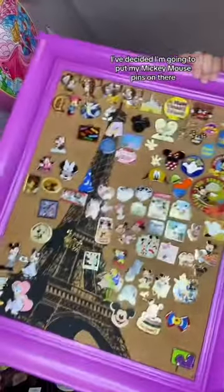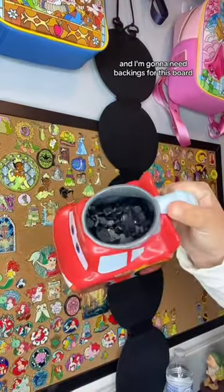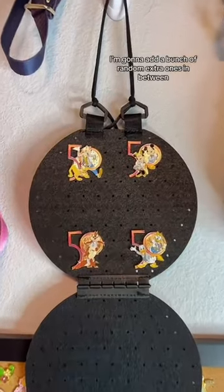I've decided I'm going to put my Mickey Mouse pins on there. I'm gonna add the 50th pins first and I'm gonna need backings for this board. Since there's holes and some pins have more than one post, you kind of have to stick them in when they're like that. But luckily it was super easy. I got the 50th pins on now.